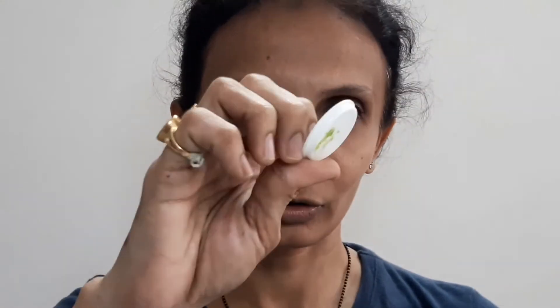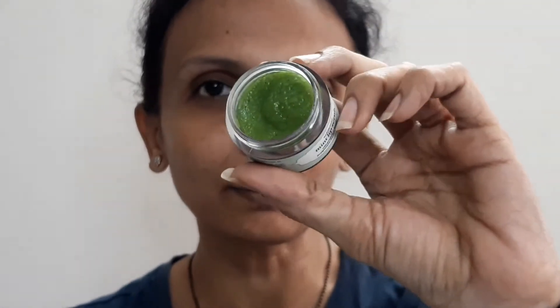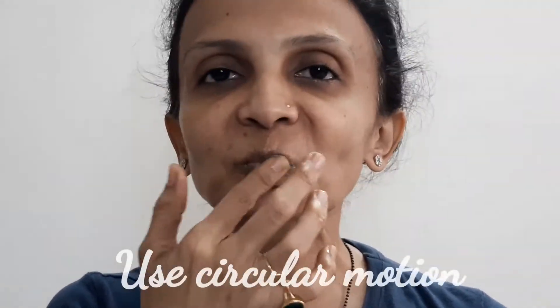Now I'll go off camera, show you the demo, and then come back with my final thoughts. This is the outer covering of the lip mask — I'll go directly into the demo. The jar comes with an inner shifter cap. The variant I'm showing is the mint one. For the lip scrub, they say on their website and app: scoop out a little bit with your fingers and apply on dry lips — you don't have to wet the lips first. Then wet your fingers and massage.